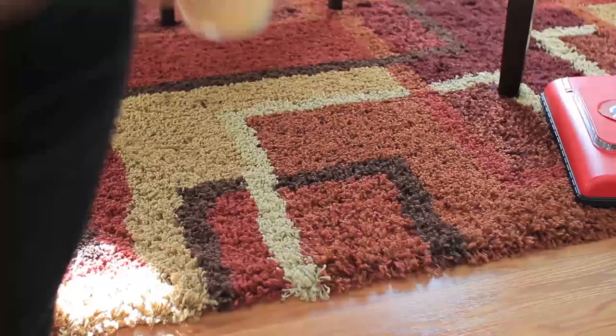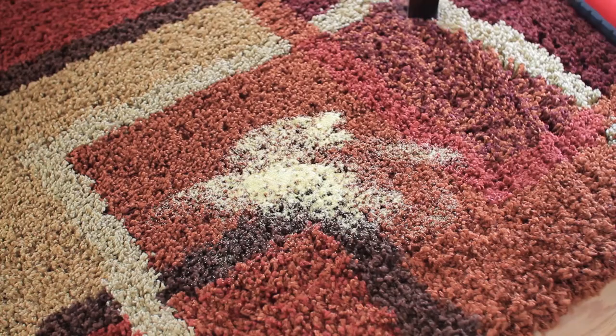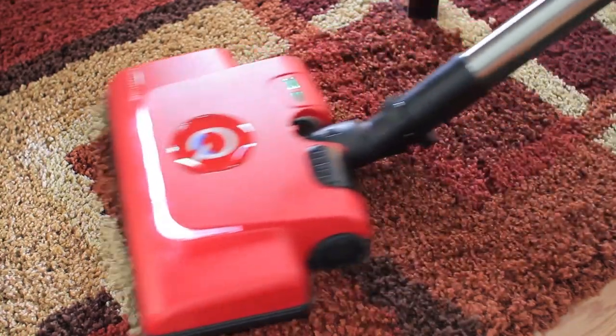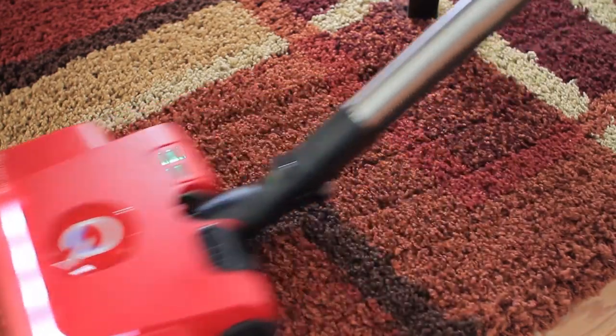Let's see how it does on the carpets. Here I created a fake spill — I was a little nervous about this — but the Quantum Vac actually cleaned this very well, as you can see. Very impressive suction; it cleaned this carpet very thoroughly. I gave it a few extra swipes just to be sure.